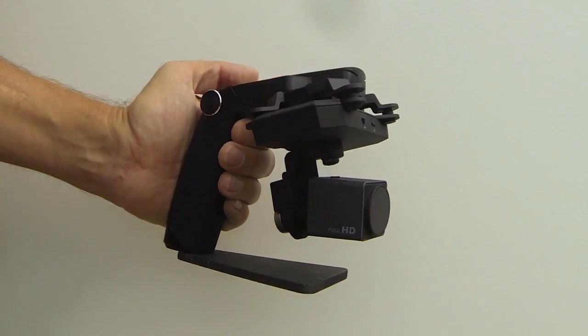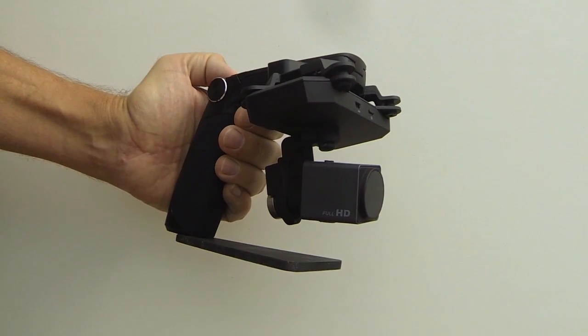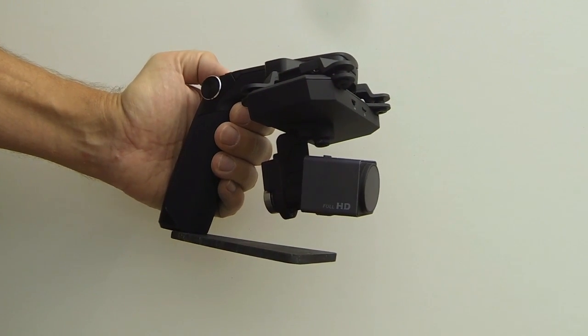Here's a quick demonstration of how the gimbal works to keep the camera steady — see, I'm rocking it around and it's still pointing the same direction, and then when I use the thumb wheel I can change the pitch of the camera.